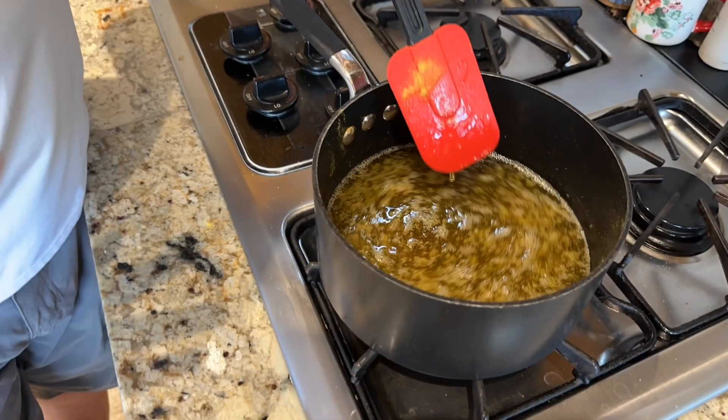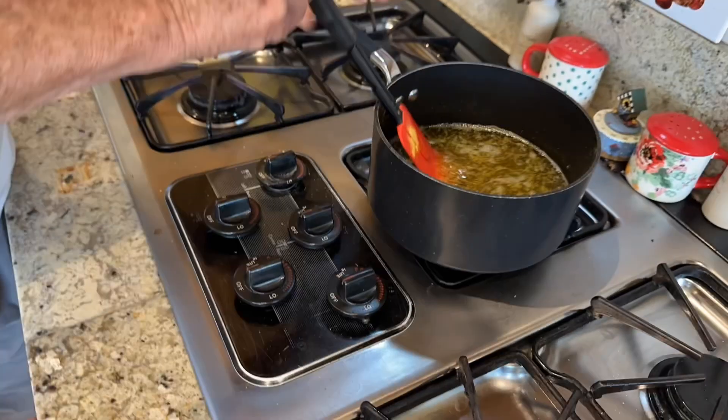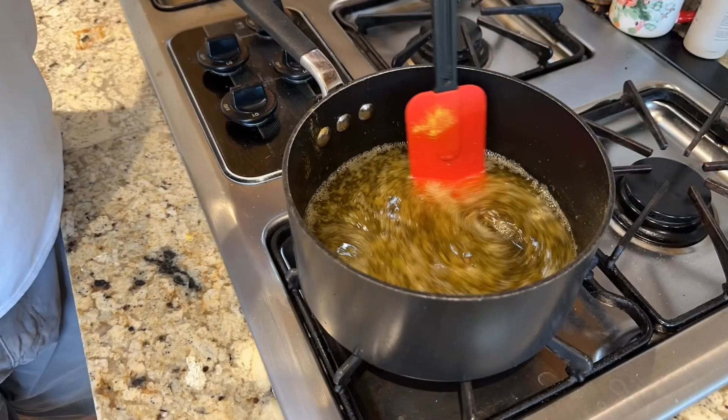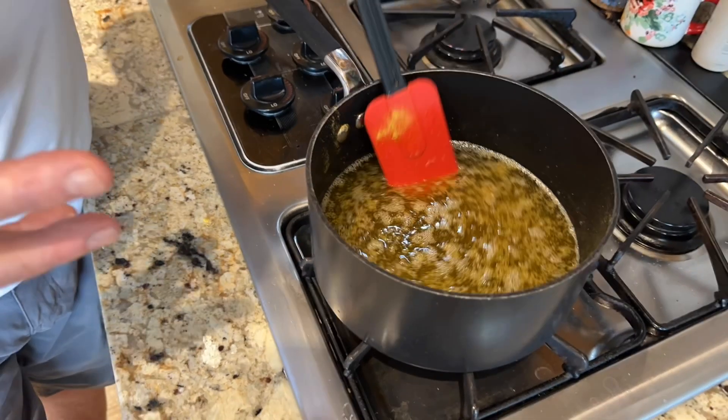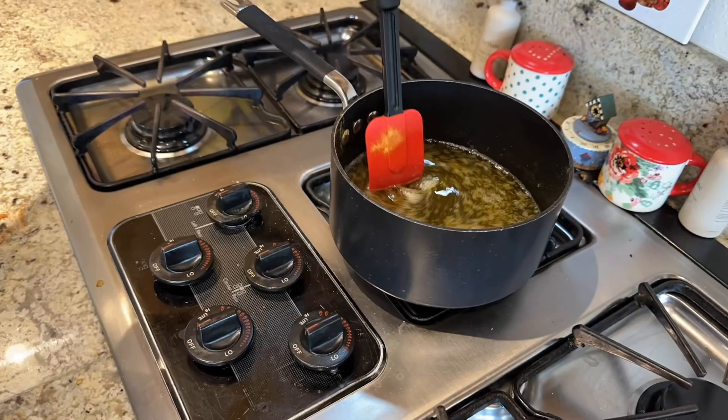Go to the stove, put your heat on, and pour in all of those ingredients. You don't want to boil it — you just want to melt the sugar — and then you're going to pour it on your salad.